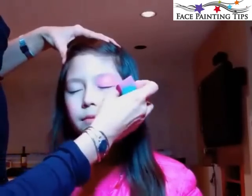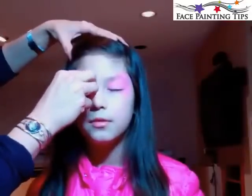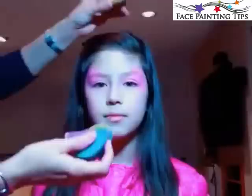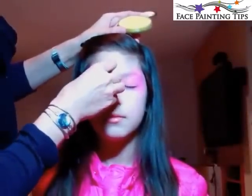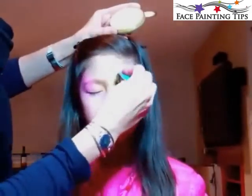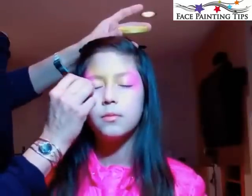We're covering the eyelid, around the eye, and up the eyebrow bone on both sides. Now I'm loading up the sponge with some Pearl Yellow by TAG — such a shimmery, beautiful color with great coverage. It resembles gold because of the pearl.